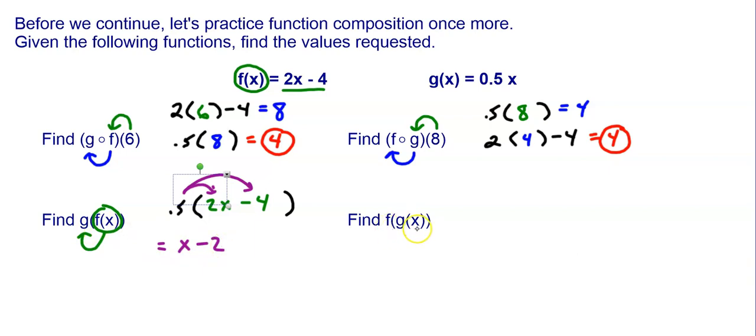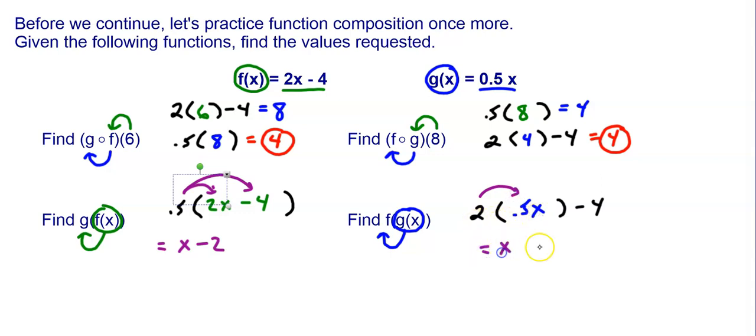I can also find f of g of x. I don't have a number as an input — I just have g of x. So I'm going to take the entire function of g of x, which is 0.5x, and put it into f. So f is 2 times x minus 4, and in place of that x, I put 0.5x. When I multiply by 2, 2 times 0.5x gives me x. So it's x minus 4. So f of g of x is equal to x minus 4.